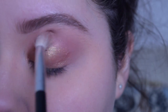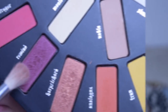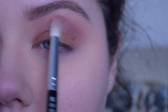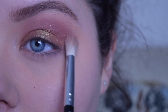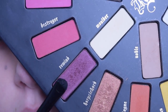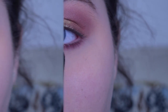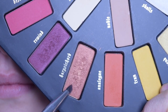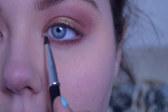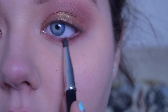Going back with the same blender brush, I'm blending the whole look together to get rid of any harsh lines. Then, because I wanted it to be even deeper, I took the shade Rewind on the blending brush and blended it even more into the crease and on my eye. Then I went back in with a short shader brush using Rewind again and blended it into my lower lash line. Using a tiny pencil brush, I'm taking the shade Harpsichord and blending it into the shade Rewind on my lower lash line.